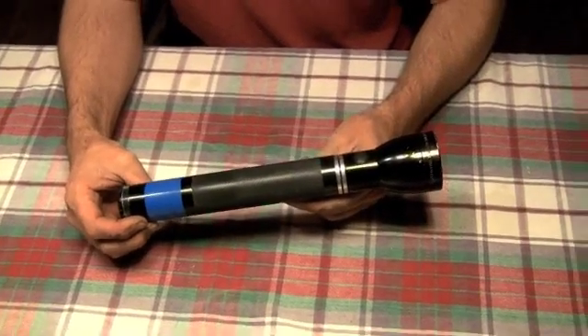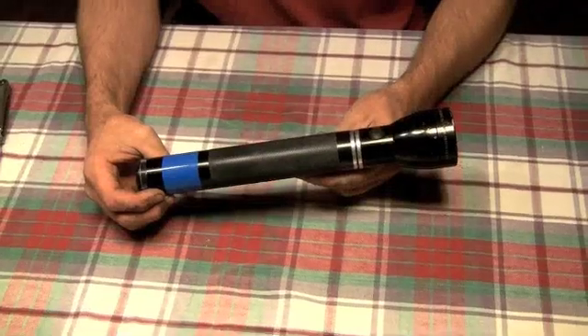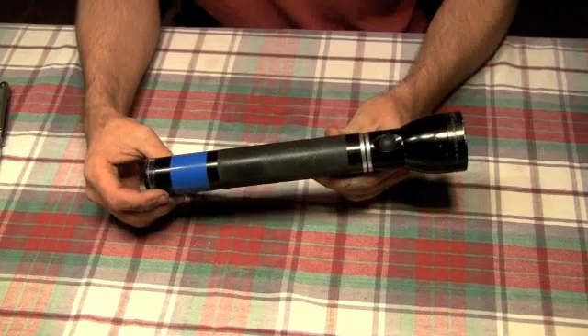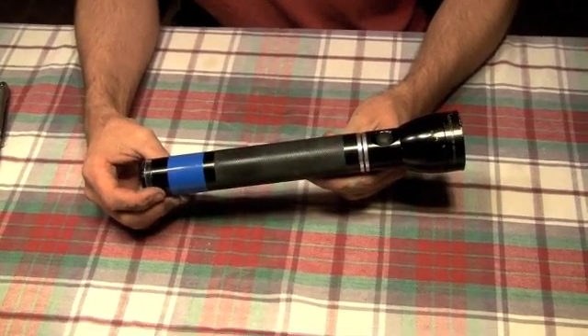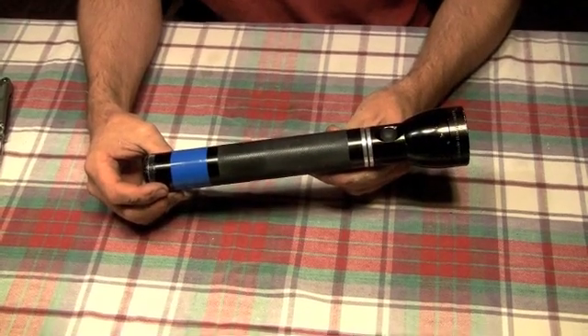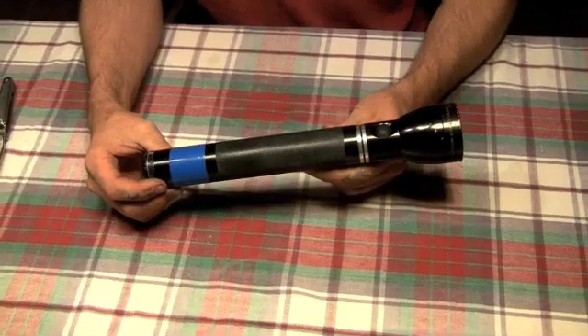We're going to show you a how-to. This is a Maglite — a rechargeable Maglite — and we're going to show you how to take this thing apart, something that Maglite will never tell you how to do. We're going to take it apart, show you how to modify it, repair it, whatever you've got to do. Take it away.